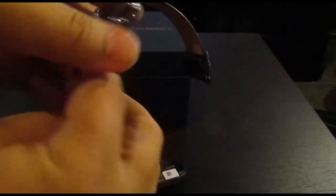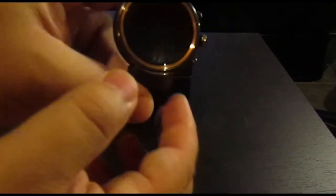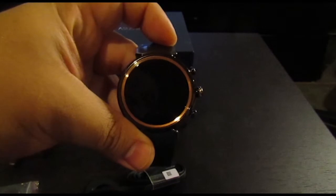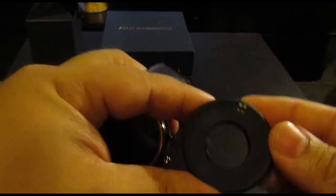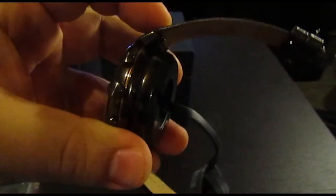As I said, it's got the Snapdragon 2100 chipset and a 341 milliamp battery, which is good for at least a day. It also has fast charging, claimed to be a 60% charge within 15 minutes. The charger is magnetic with four little pins that line up with the four pin holes on the back of the watch — it snaps into place, you plug it in, and you're good to go.